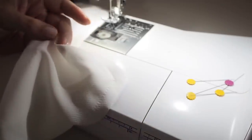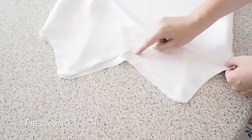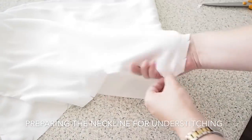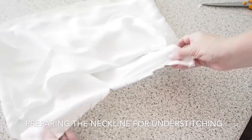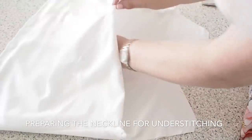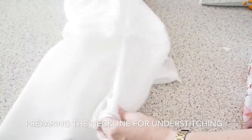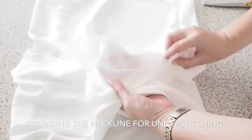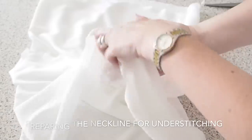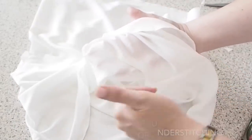And now I just need to prepare for the understitching. In order to do that I have snipped the entire neckline and armholes — just snipped into the seam allowance — and this will help everything lie nice and flat when I come to understitch. I'll push the seam allowance to one side and stitch directly on top of that, which will help hold all of the fabric in underneath.